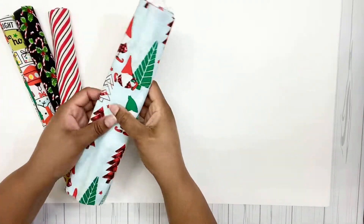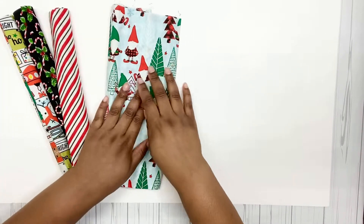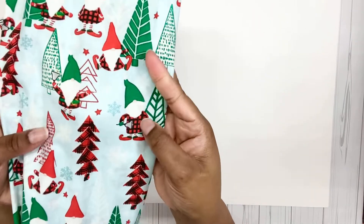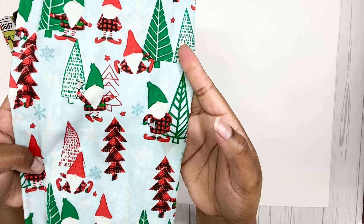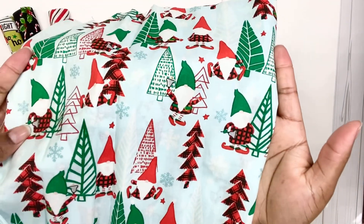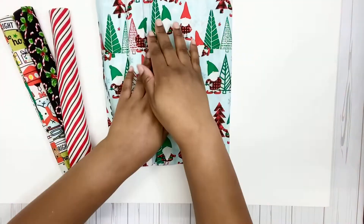Here's the first one — oh, this is so cute! I thought I saw gnomes but I wasn't sure. So here's the first one and it has cute little gnomes all over it with the buffalo check tree. This is some really cute fabric.